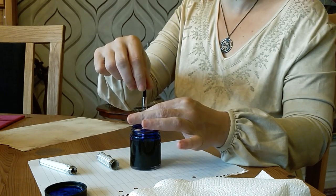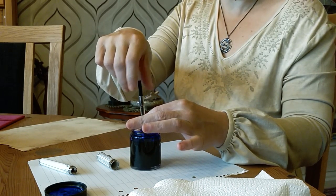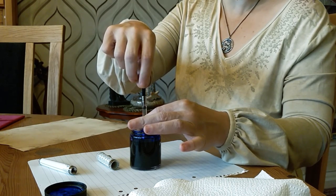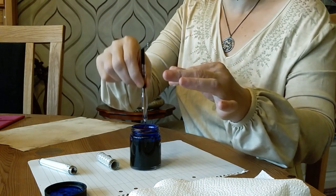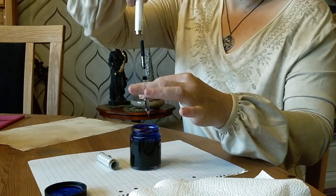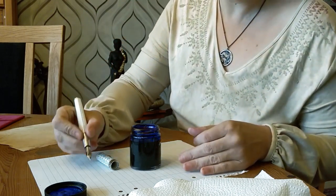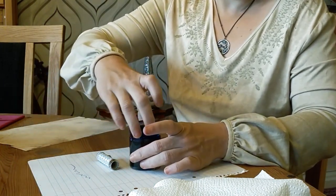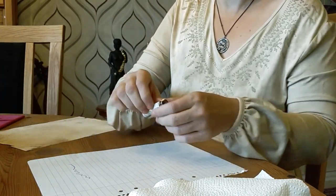I'm not getting it quite far enough down. It helps if I actually have the piston all the way down first. There we have the ink, and then half a turn just to push out any air. So back inside, get a little test — flows beautifully. Put this ink aside, and we'll see how it writes on a bit of calligraphic paper.